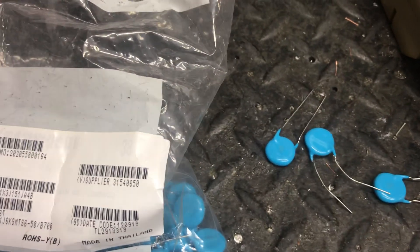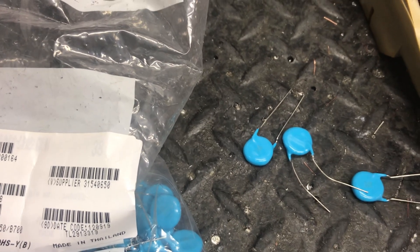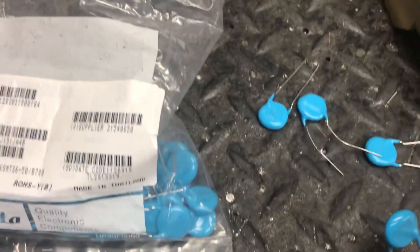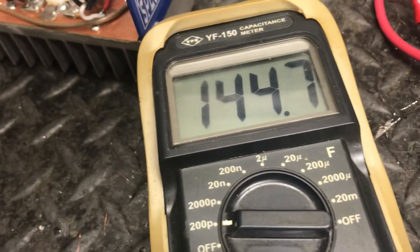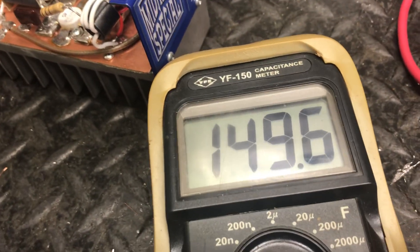There was a gentleman who made a video saying if you're seeing blue caps, beware. Well, that's a bunch of nonsense. Just because it's got blue caps doesn't mean they're not good. My tester doesn't vary that much, but the calibration is touchy. Long story short, I've got another tester — an Atlas tester too.